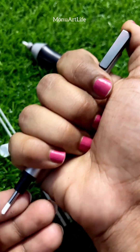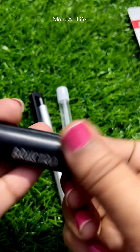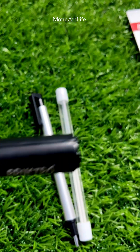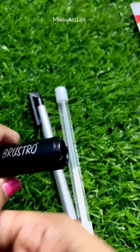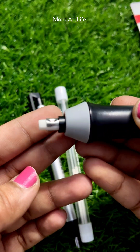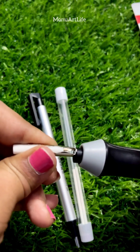You can insert the pen. You can work out the batteries. You can insert the refill. If you want to use a pin, you can use an eraser to put the eraser on the inside of it.